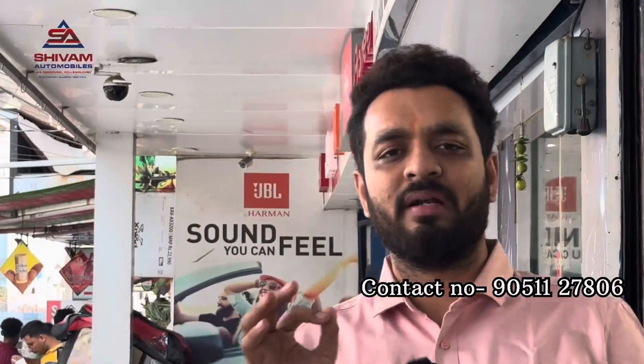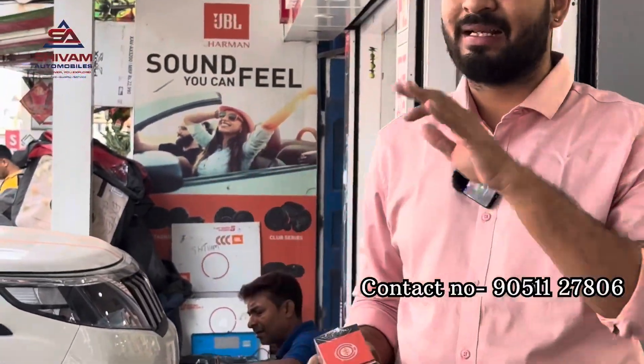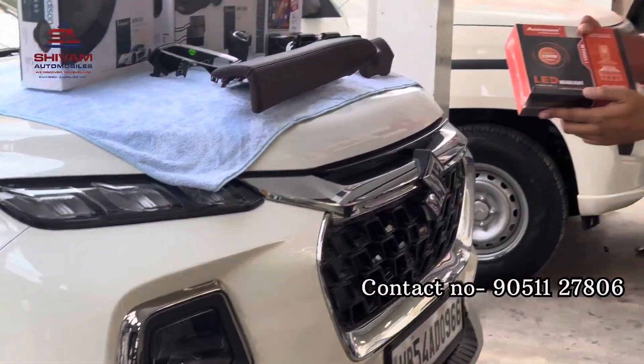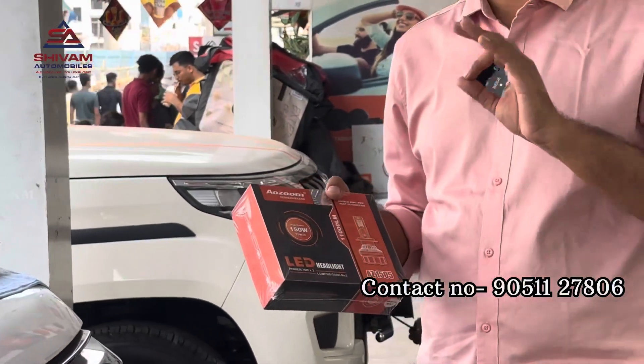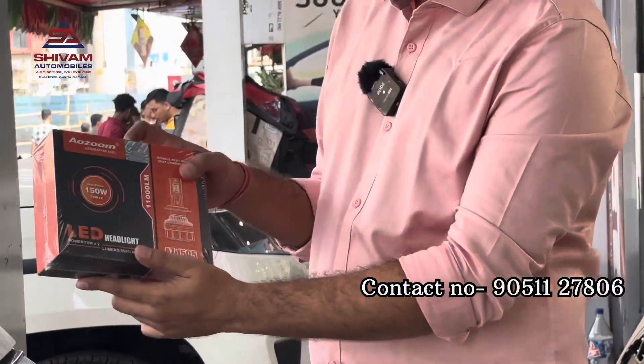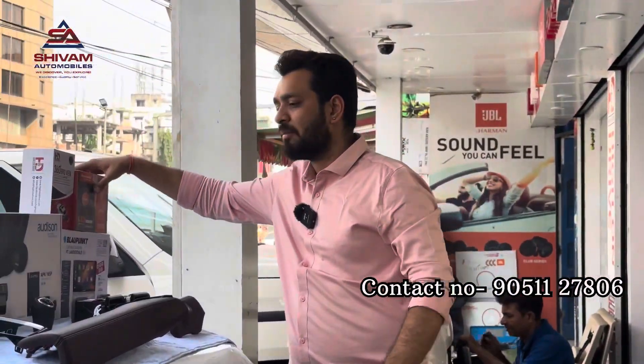This car has come from Rampur Head, a place in West Bengal which is 300km away from our store. This car has a lot of work on the highway. We are also installing 150W LED headlights which come with 30 months of replacement guarantee and 11,000 lumen luminous power. We will meet you after the installation to show what we have done. Stay tuned, guys.